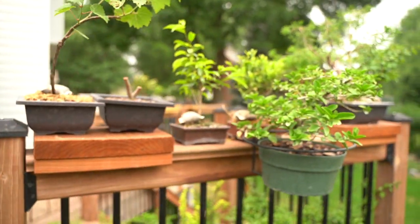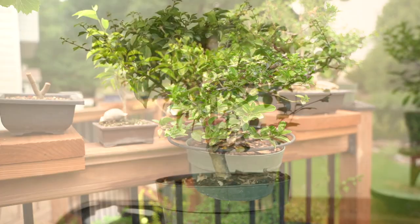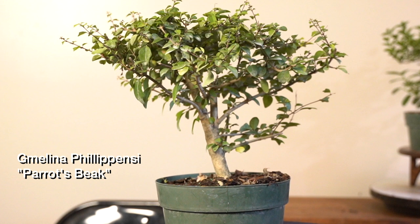The Premna likes a lot of light — an airy place with a lot of light — and you want to make sure you water them well. We don't want these to dry out. The Premna will need a lot more light and water than the Molina, but the Molina, also being a tropical tree, will need lots of light and water as well.